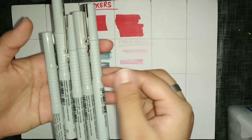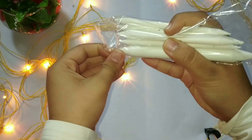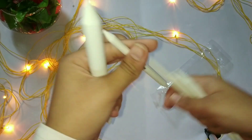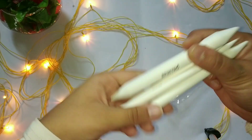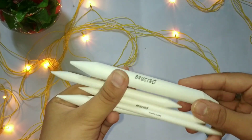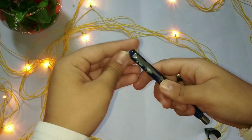I bought them from Amazon for 400 rupees. Now talking about these blending stumps — they are from Brustro. I bought them recently from Amazon and they come in different sizes. They are used to blend color, especially Staedtler or charcoal pencils, and they give a really nice blending effect.